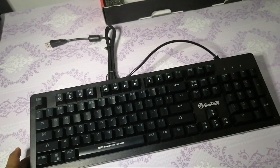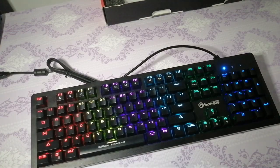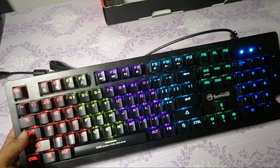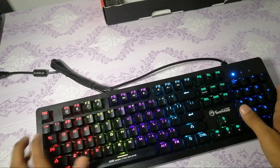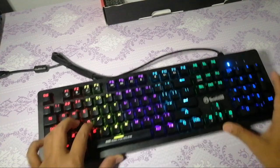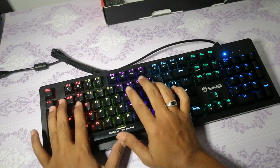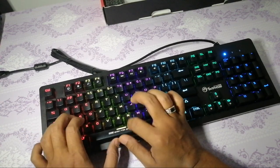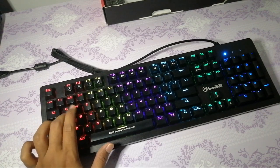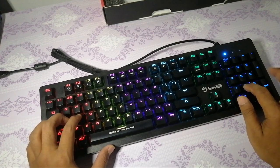Jom, ni aku sambung ke laptop dulu nak tengok dia punya color. Nampak tak? Berwarna-warni. Typing pun okay lah, kalau nak menaip pun best lah, dapat rasa. Ni main switch, dapat rasa. Agak kuat sikit dia punya bunyi klik-klik dia tu.